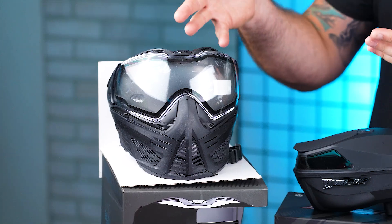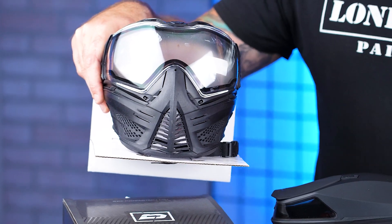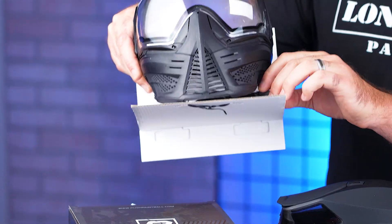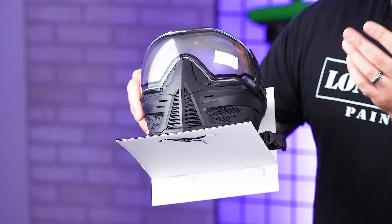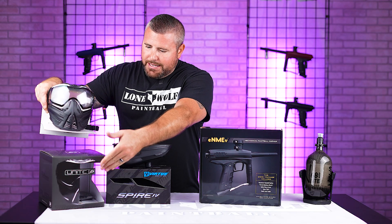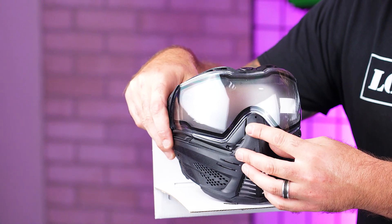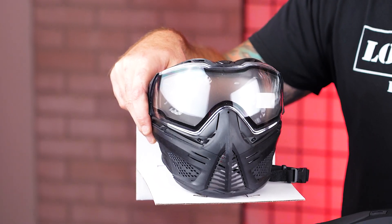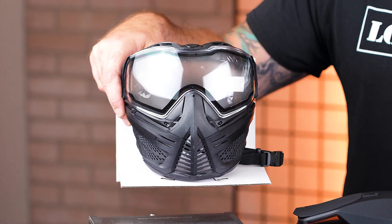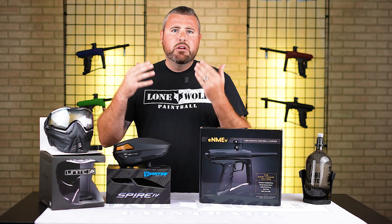You're gonna have one of the best masks on the market. They call it the Basic by Push because it is their cheaper version — it does not come with a magnetic chin strap, only a clip-on chin strap, and it doesn't come with the hard shell case. It still has the adjustable nose piece and a nice thermal lens. Everything else about the goggle is the same, which helps cut down on price within the package.